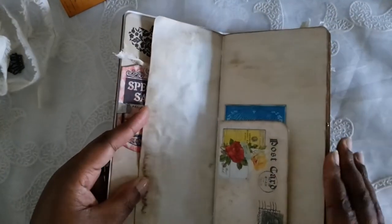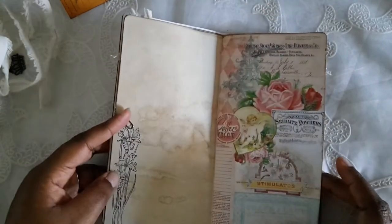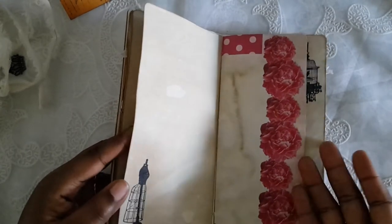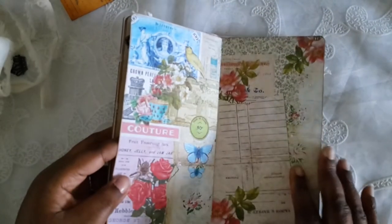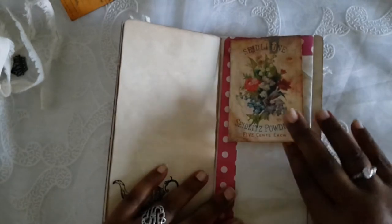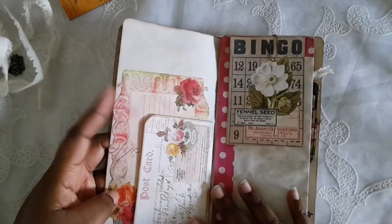There's really nothing to this because she does all the work for you. This is a tag that Melly sent me so I added it there. I did a little bit of stamping — the papers are so beautiful, there's really nothing to say, just flip through. I love it, love it, love it! I definitely want to do another one using this kit.